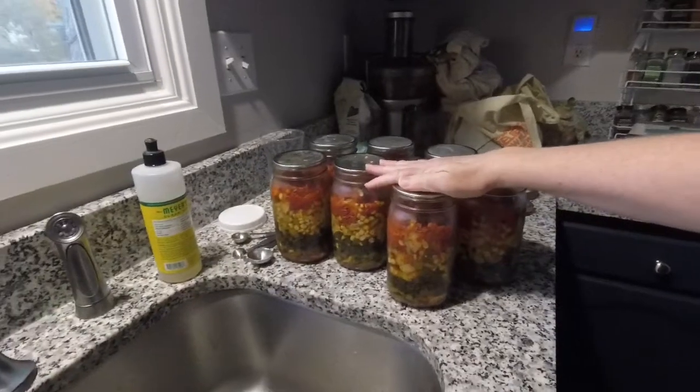Hey guys, just got back home from work and I wanted to show you the vegetable stew that we pressure canned the other day. They turned out really well — I've got seven sealed jars of vegetable soup.